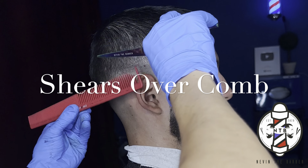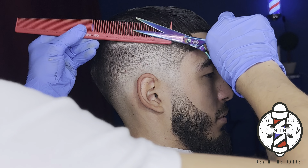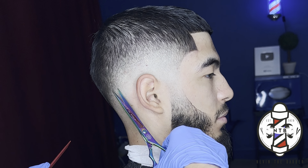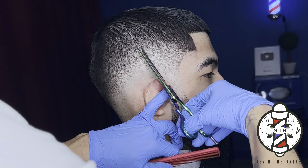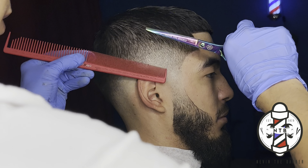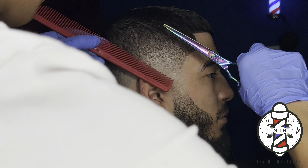To finalize the blend, I'm going to go ahead and do some Shear Over Comb with my Nevin the Barber Shears. I always like doing Shear Over Comb on all of my haircuts despite what haircut I'm doing, just because it gives it a nice soft finish — a different type of finish on the hair rather than the clippers. You guys can see that the fade just looks a lot more blurry after I've done this step.